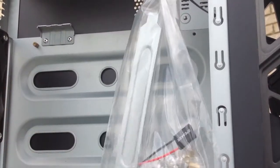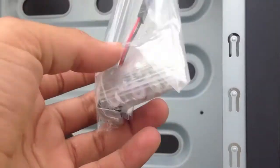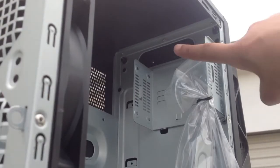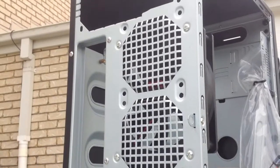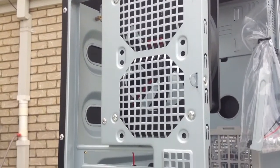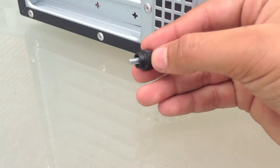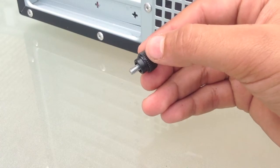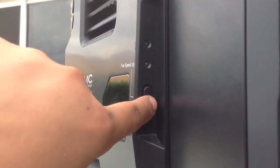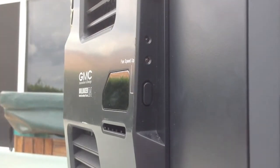It only took about 15 minutes to build, so it was an easy job. We have some inner screws and shields, and it also comes with a speaker, which I'm actually using in it right now. There is where the two hard drives go. Here's a quick pan around of the case — it does take 3.5mm screws I believe. There are also fan speed controls and two LED indicators.